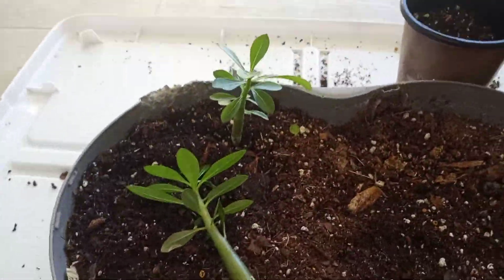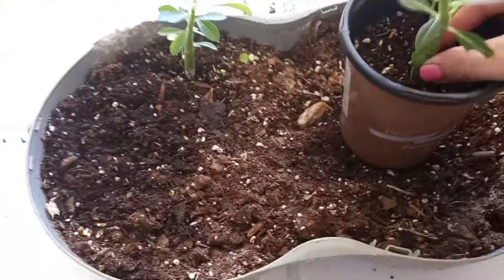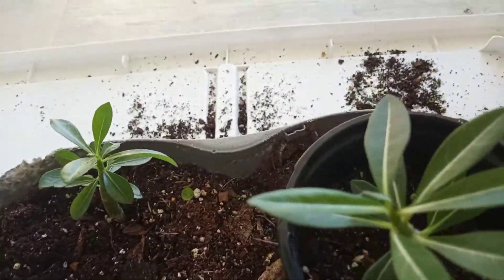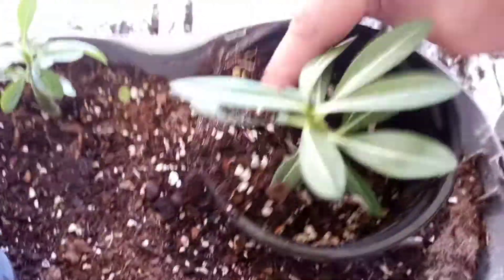I'm going to put this here. Look at these beautiful desert roses. I'm going to put him in there like that, and then I am going to add some dirt to him.